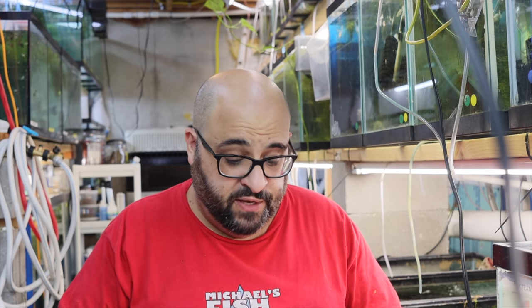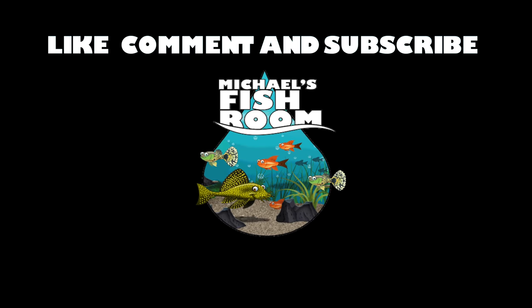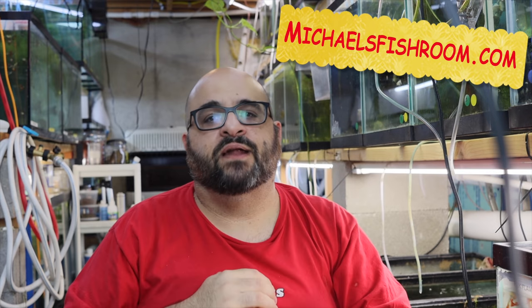I'll show him! Hey fishy folks, welcome back to Michael's Fish Room. Today's video: test strips - accurate or not, and how to use them. Grab yourself a healthy snack and beverage and stand by. Welcome back fishy folks - before I start, if you could do me a ginormous favor, hit that subscribe button if you haven't done so already, and the notification bell so you know if I go live or release a new video.